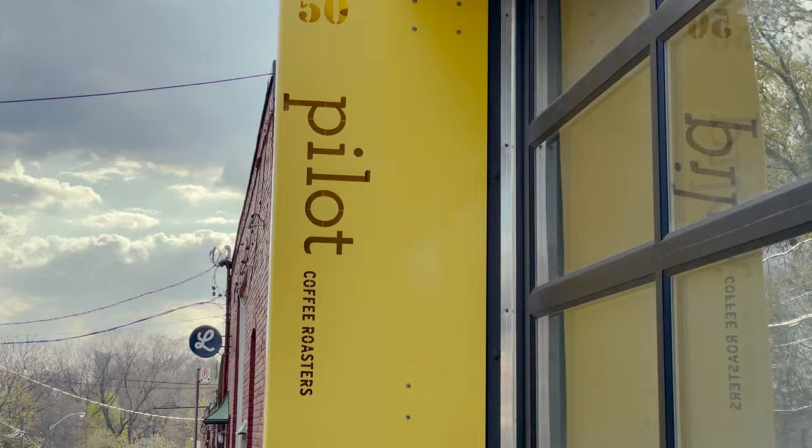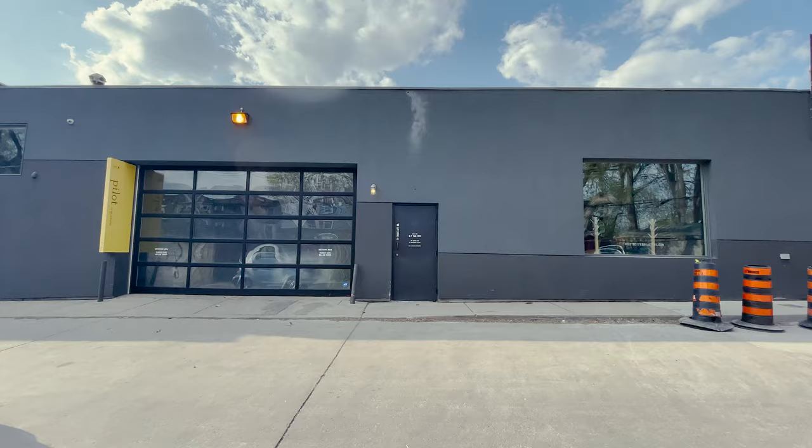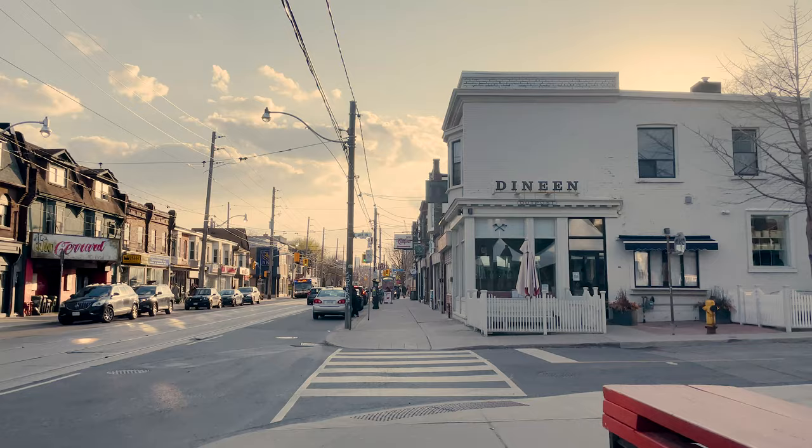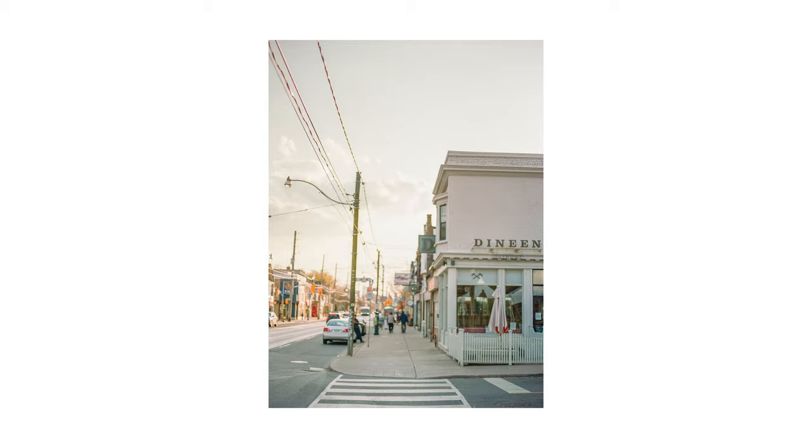We're stopping at Pilot Coffee, which is my favorite coffee shop. What's been a learning curve so far is figuring out how to meter for something that's far away, because I'm used to doing portraits with my Contax and I know how to meter for someone's face. It's really interesting having to meter for a landscape instead. We'll see what these photos turn out like.